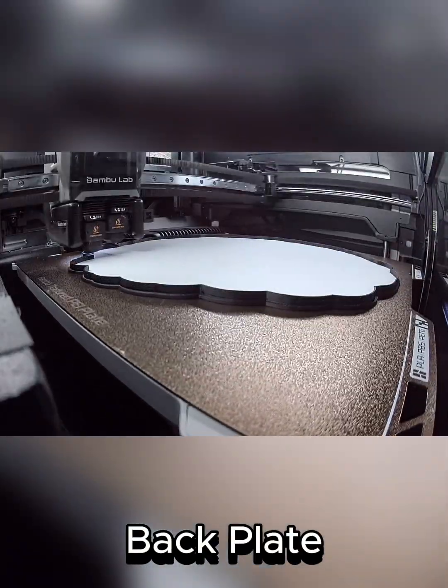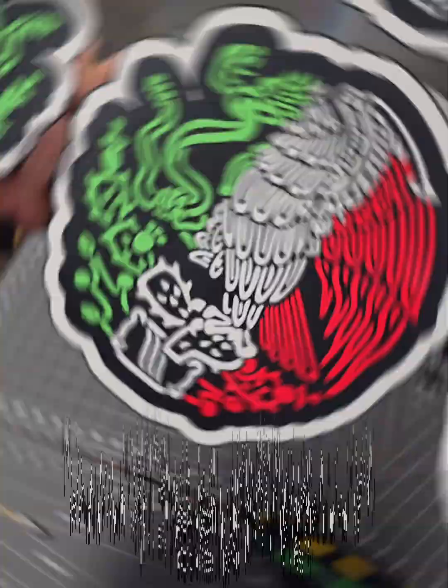Print the back plate and the face plate. Finished printing the face plate.